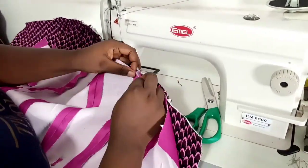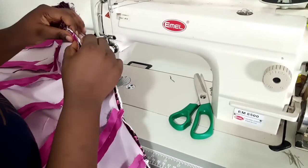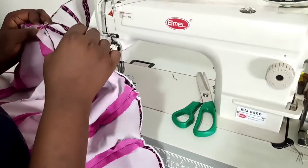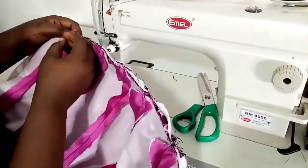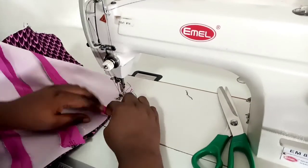Now I'm going to join my lining. I'm pinning down each seam line to each seam line, matching the right side of my lining to the right side of my fabric, so each seam matches each seam. If yours doesn't match, make sure they do — even if it means unpicking and restitching.